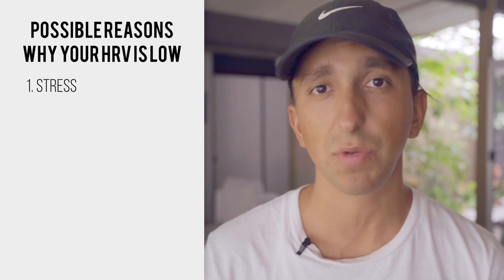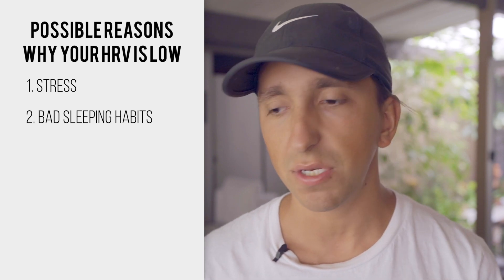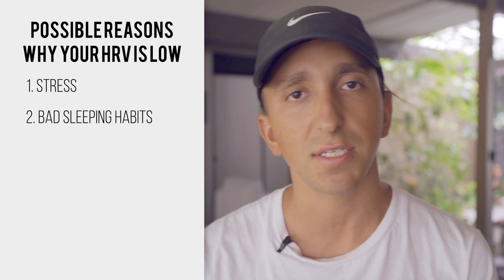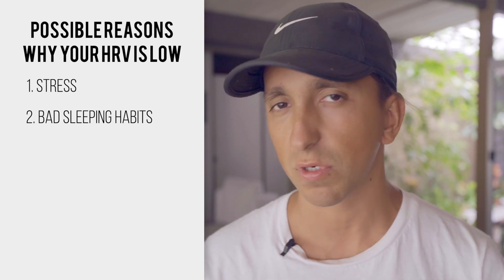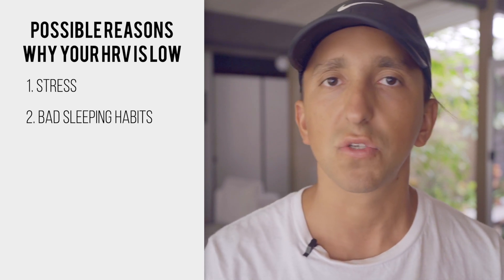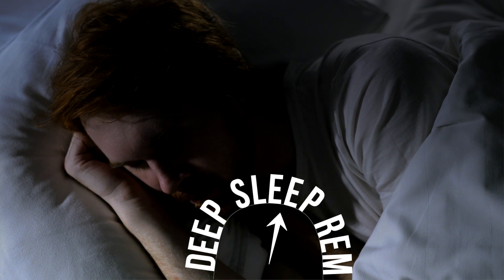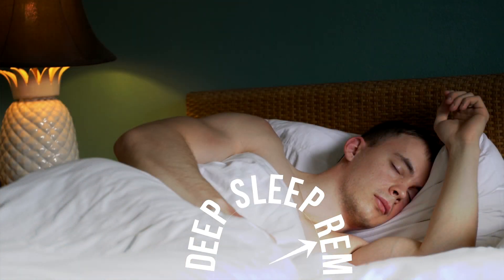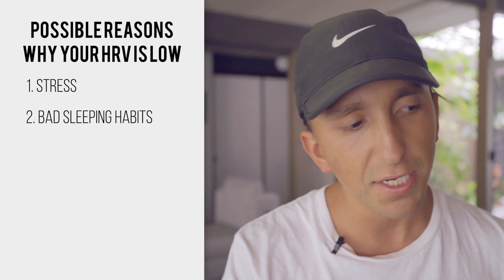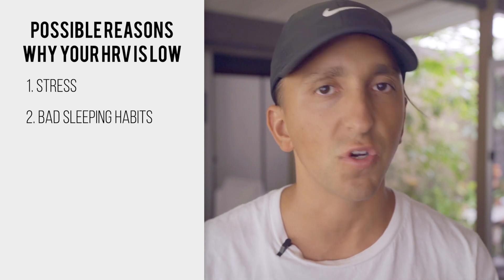Another reason is you could just not be sleeping well, have bad sleep habits or bad sleep hygiene, and a lot of that HRV measurement is being calculated through your sleeping process. If you're not getting good sleep, your HRV is going to suffer — that's when most of your recovery takes place. Your body does the bulk of its recovery during deep sleep in the first part of the night, and your mind recovers during REM sleep towards the latter end of the night.